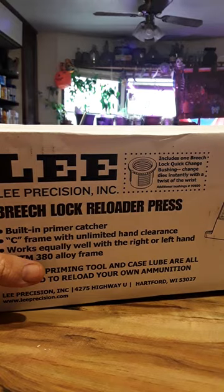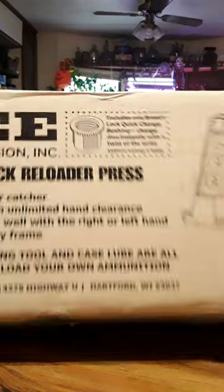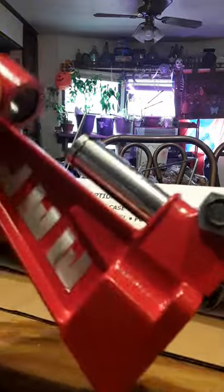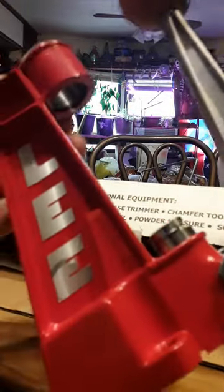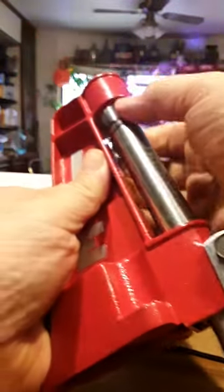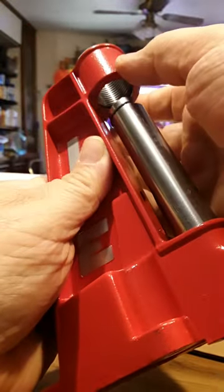Anyway, I'm going to unbox this bad boy and let everybody see what this Lee looks like. Some of you will already know what it is. Right here is the handle and here is the ram. Your dies screw in right here and your bullet goes right here, as you can see.